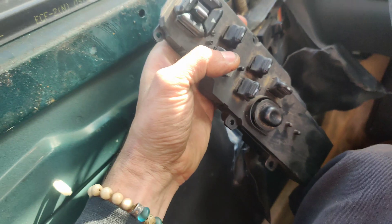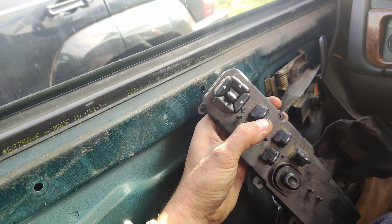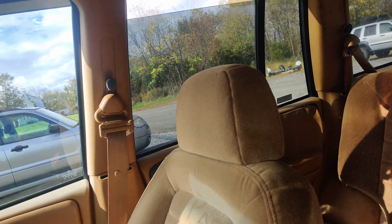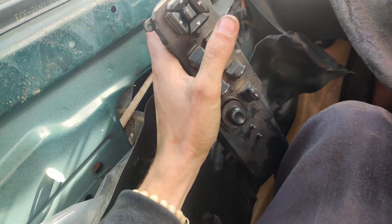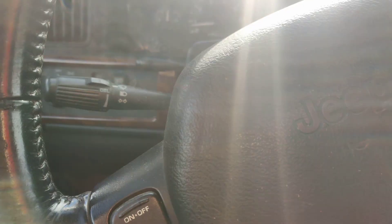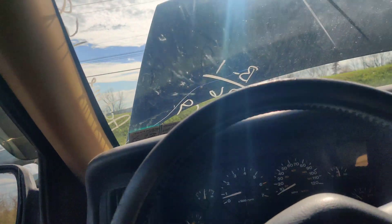So guys look at this — the window works! Let's see if the other side works. Look at that — rear ones, they work. This side — bam! Lock and unlock — this is awesome! Mirror works! So yeah, that's all it was: a bad door module.